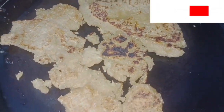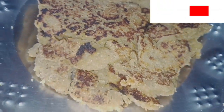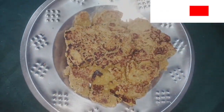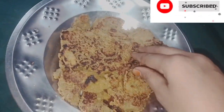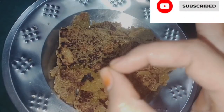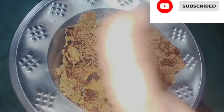I will put a plate on the plate, I will cut the plate, and I will make this video. Please like, share, comment and subscribe.